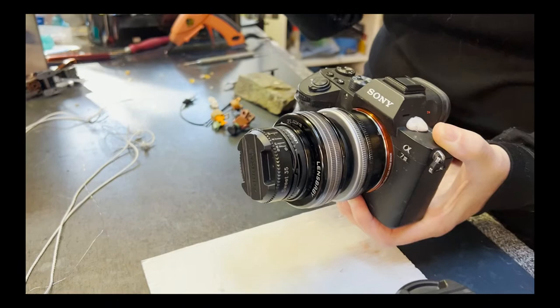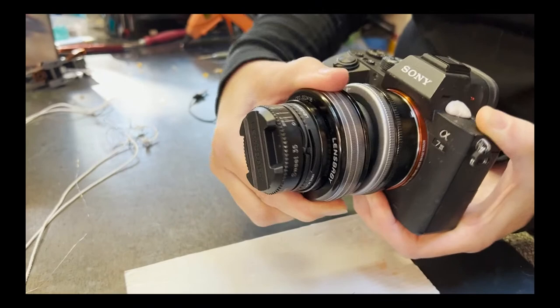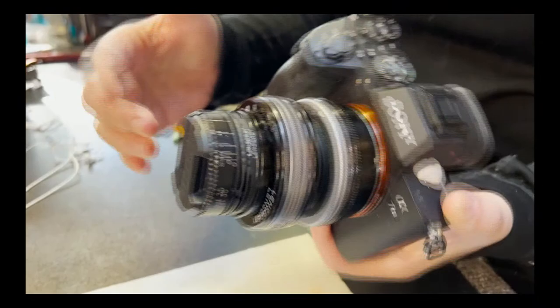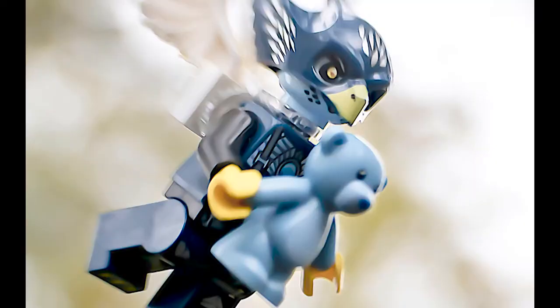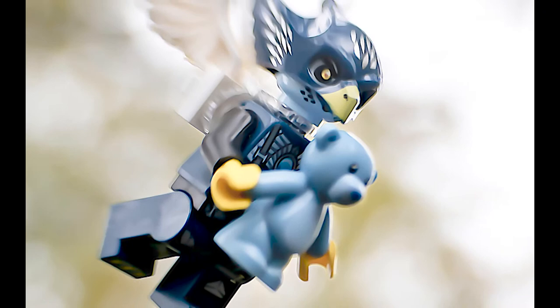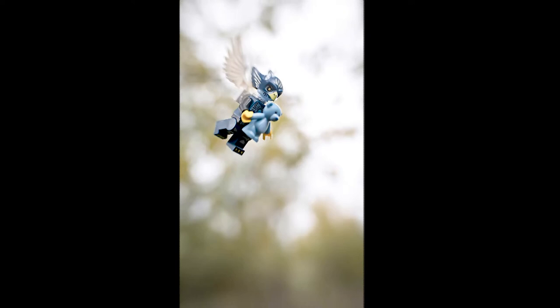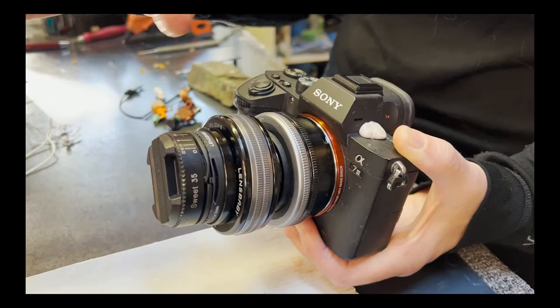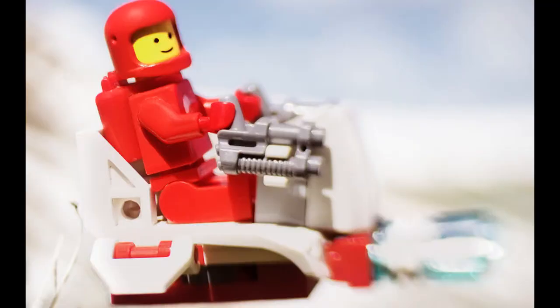In combination with f-stop, I can do all sorts of crazy things — I love this flexibility. My basic setup is the Composer Pro 2 with a Sweet 35 and a macro converter plus 8 millimeter. I need that because my toys are small, basically on the macro scale, so I need a macro attachment for all my lenses. That's my setup and where I start with pretty much all of my scenes.